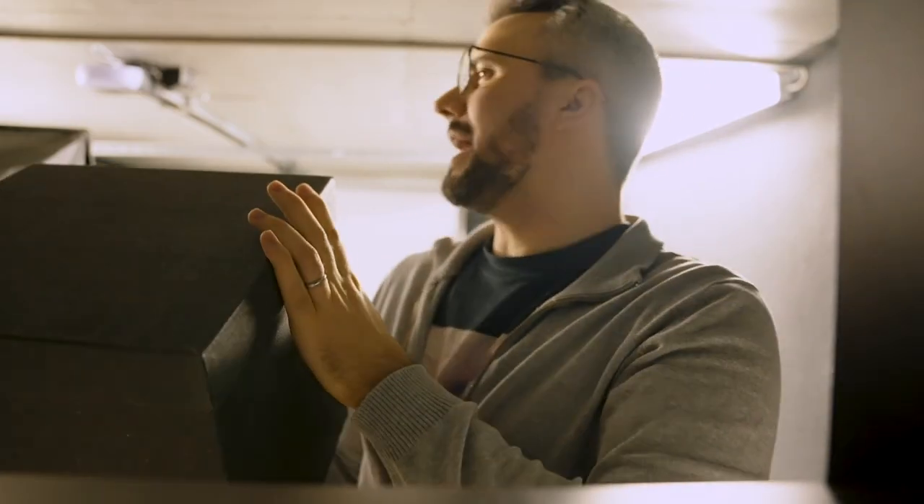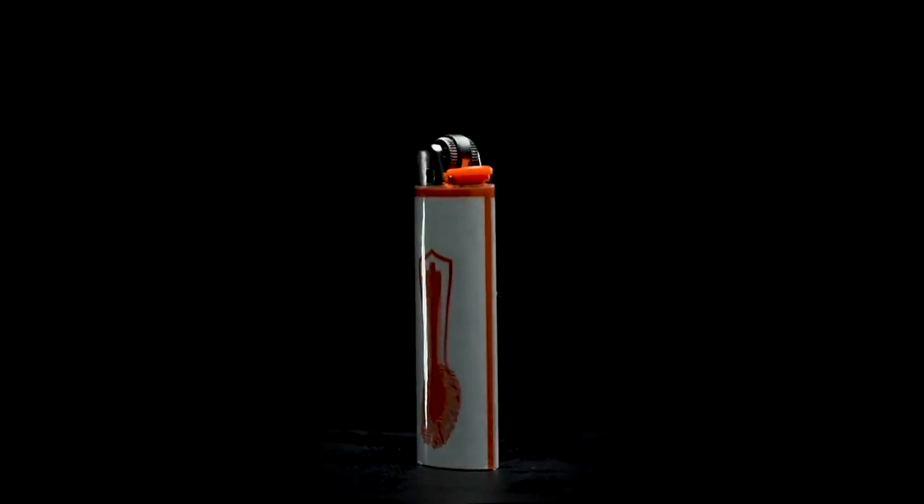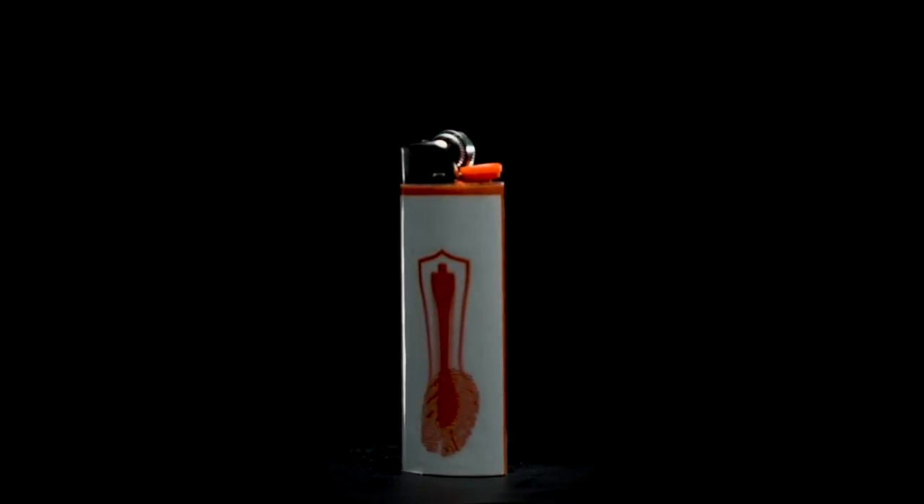A lighter is one of the most recognizable pieces of everyday carry known to me. 'Hey honey, do you know where the lighters are?' 'Hey, do you have a lighter?' So we decided to take that idea and build an entire project around it — the Gaff Lighter Project.